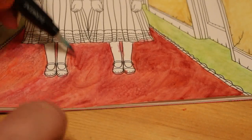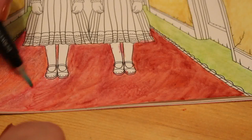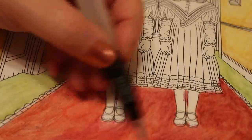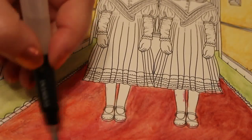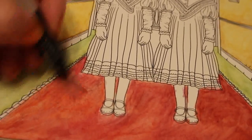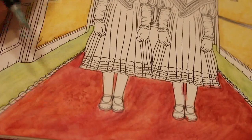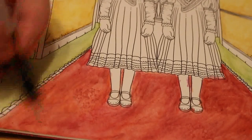It still looks really bright and light here, but that's okay — it's just a faded patch on the carpet. It doesn't look as faded in the book, I must admit. But I quite like the way the inktense has given it that dirty, grimy, worn look that I wanted. We're not talking about the Roosevelt Hotel in Hollywood here — this is an old, faded, haunted hotel: the Overlook Hotel.